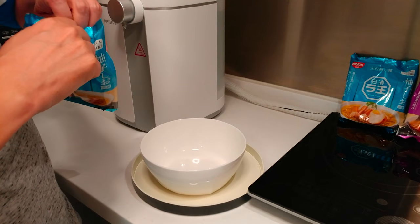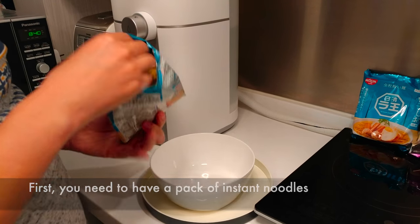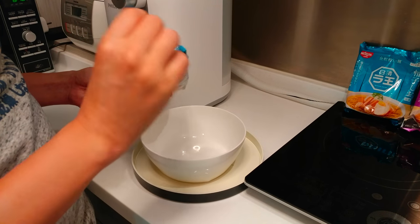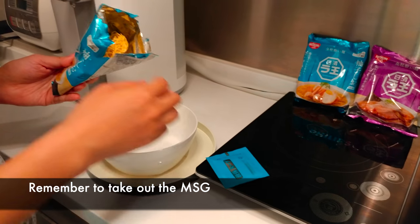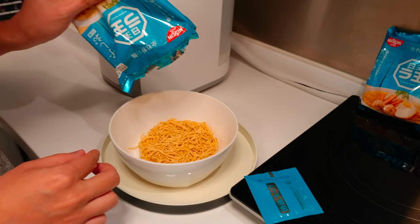Now, we should have a pack of instant noodles. Open it, take out the MSG packet. Then put the noodles into a bowl.